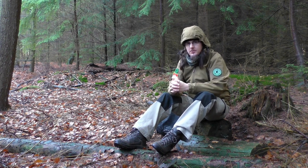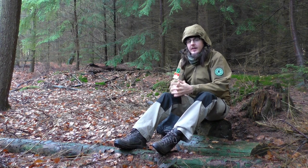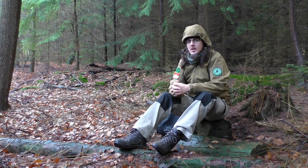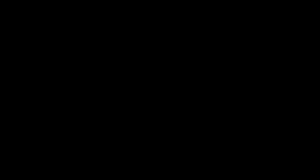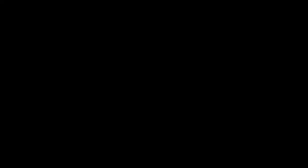Without any further ado, let's have a look at the first knife. If you want to see the other knives in this series, go down to the subscription button, click that, and hit the notification button so you stay up to date about the next episodes. For now, I'm going to start off with my very first knife that I ever owned.